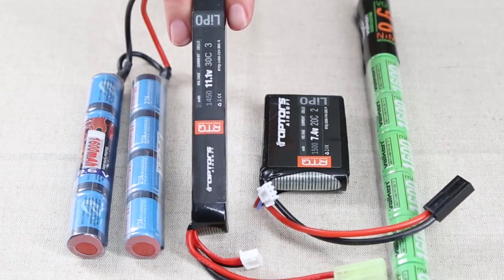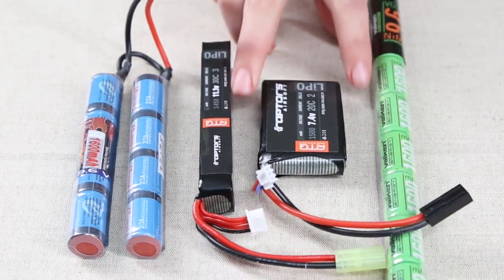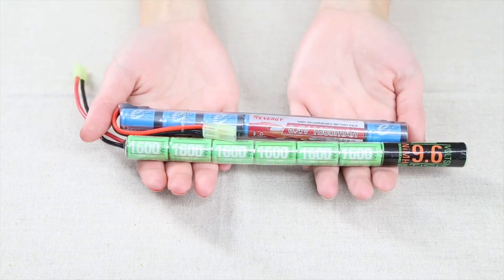For airsoft replicas, there are many different configurations of batteries. Some of the most popular are the nunchuck, the buffer tube, the peck box, or the stick.